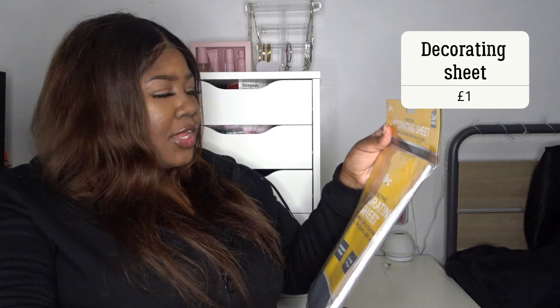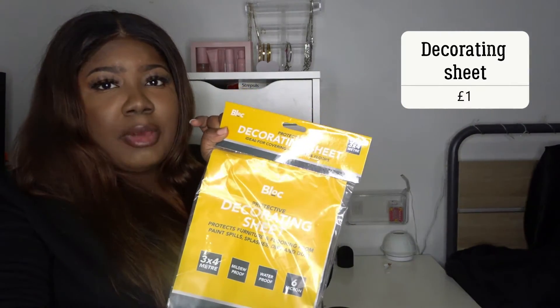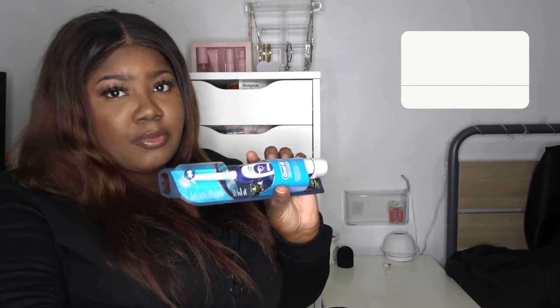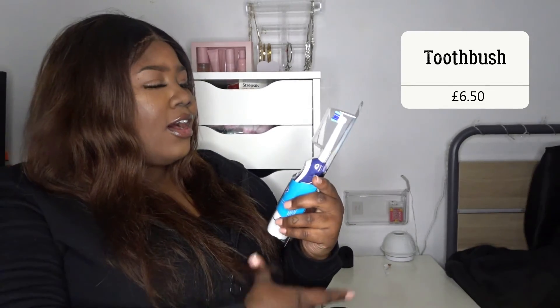So I am actually decorating my room and house, and I did get this decorating sheet, basically for painting. This was only £1 — so cute, can't wait to open it and use it. And then we have this Orbe electric toothbrush. I'm so happy because I actually need an electric toothbrush — the one I had last wasn't really the best. This was £6.50, which is a great price, and it also comes with batteries, which is really great.